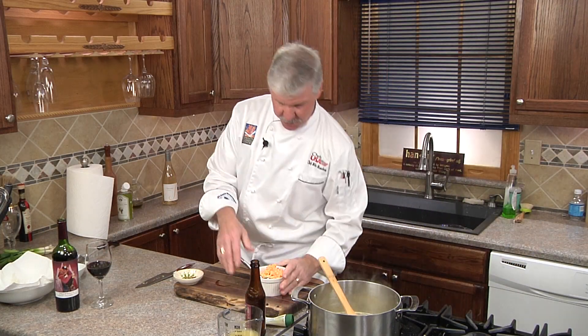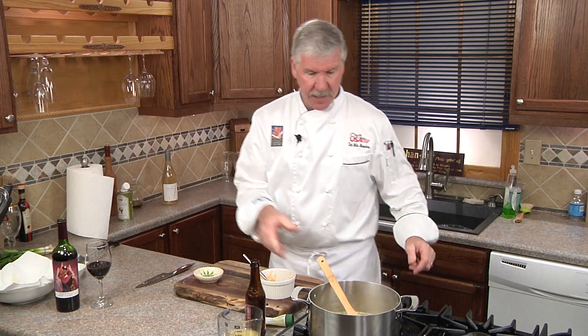We'll finish up our ingredient list with our pimento cheese and pepper flakes, and bring it all together.